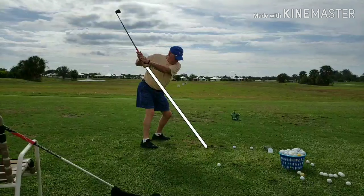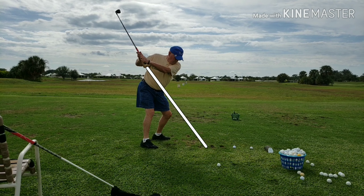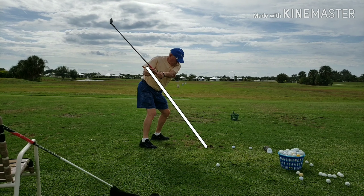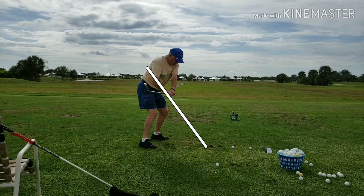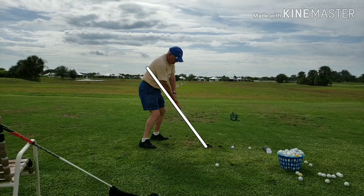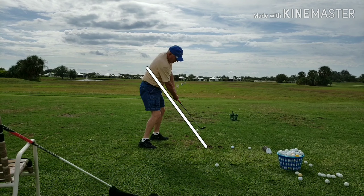Now he's in a pretty good position. His hands are on the plane line. If he's able to pull the club straight down that plane line he'll be fine. But what he has a tendency to do — because he came inside on the way back — is go outside on the way forward. He's going over the top of the swing plane, going a little high, pulling up and out.